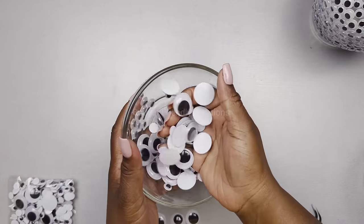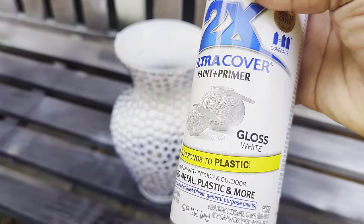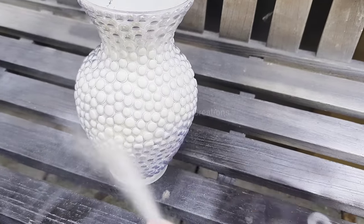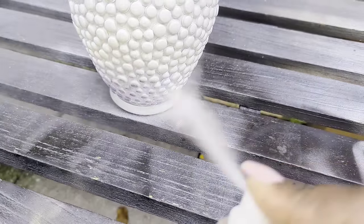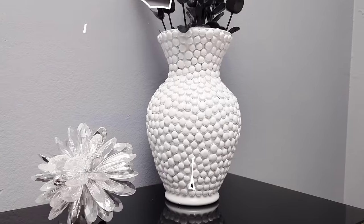I used seven packs of googly eyes and I have a lot left over, so we can use those for future projects. Here's how this project turned out — I hope you like this one!